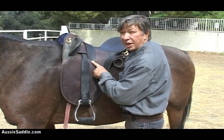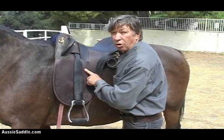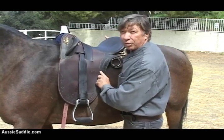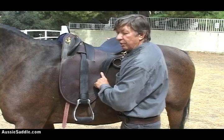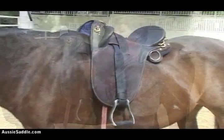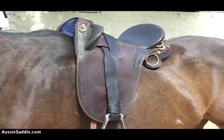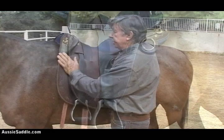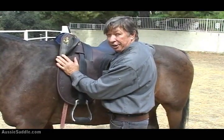When I was a boy chasing cattle in the bush in Australia, we stuffed that with straw or anything we could find when we didn't have horse hair. Or took the tail off the horse and stuffed that in there, or tore up your mate's shirt and stuffed that in there. Anything - doesn't matter, it's a stuffed panel. We actually use wool or horse hair - mostly horse hair. And this is called a stuffed panel Australian saddle.